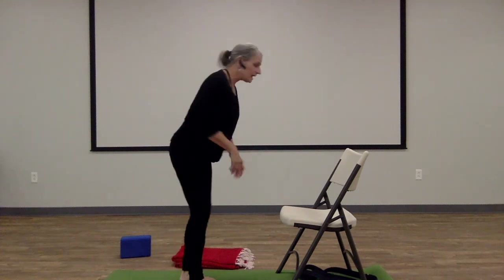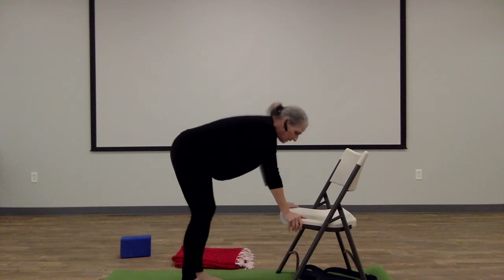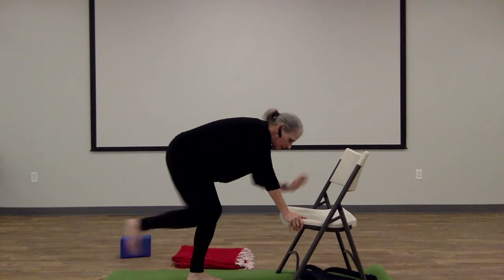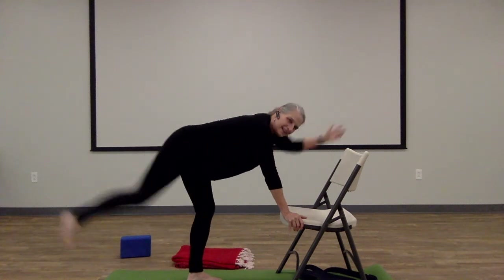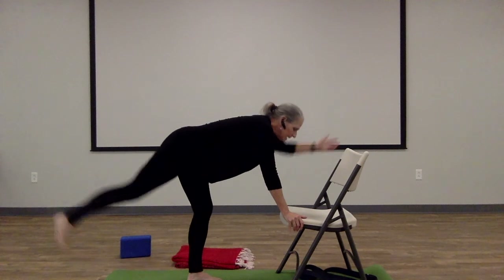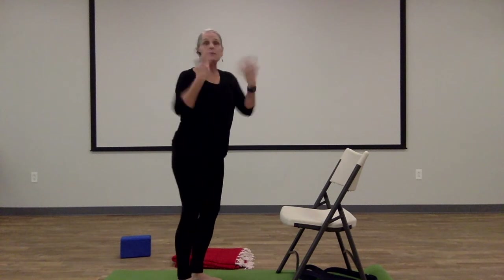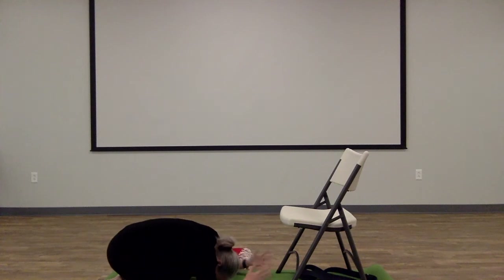Now we're going to do the second side. Thanks for staying with it — I know this is difficult. Inhale, reach the right leg behind, left arm forward. Exhale, elbow-knee. Inhale, exhale. Inhale, exhale. Inhale. Let's do two more. Inhale, exhale. Last one — inhale, exhale. And then come back to your recovery pose, either standing — make sure you're releasing those wrists — or child's pose, just letting the wrists be nice and relaxed.